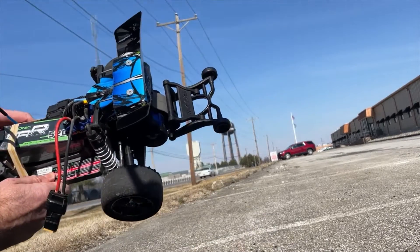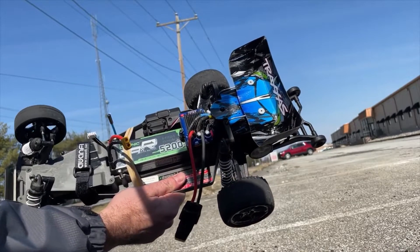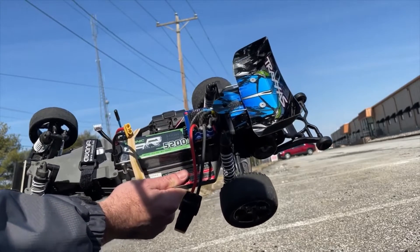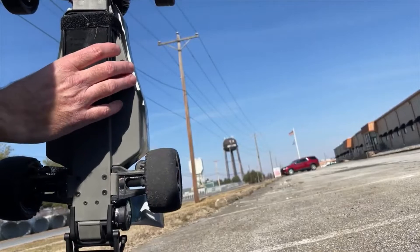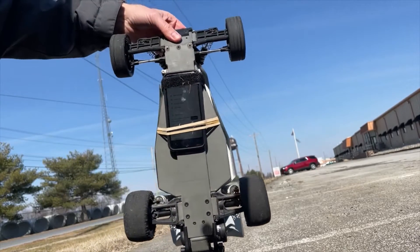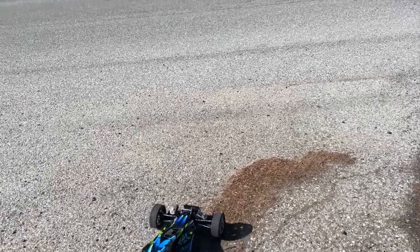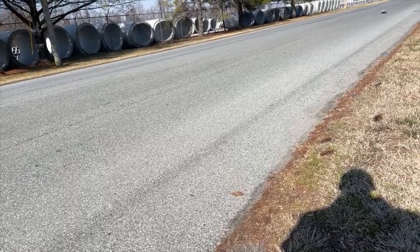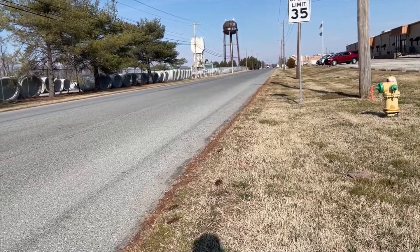I had to modify the car to fit this larger battery, and I will put a link in the description of the video on how you do this. It's taller than a normal 2S 5200 milliamp hour battery, but it fits nicely now that I did the modification. I'll go ahead and clear the speed — this is the run on the Avonik 3S 5200 milliamp hour battery. 48 miles an hour was the speed for the 2200 milliamp hour battery, and we'll see what we get now.